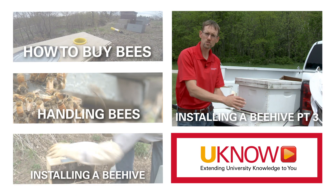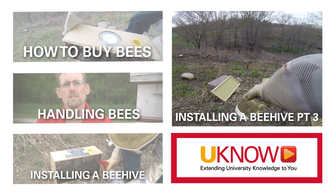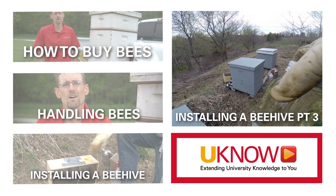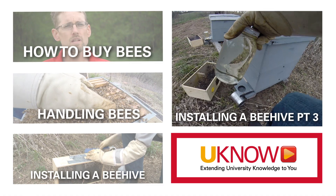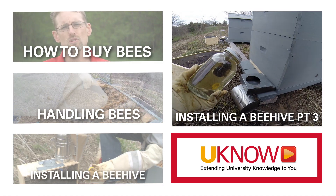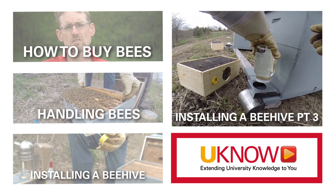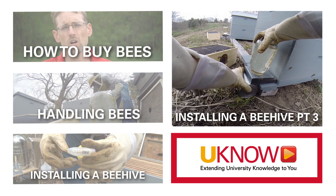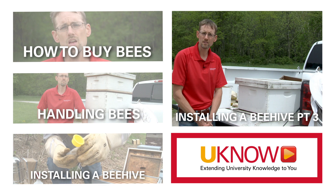Once your bees are installed you have to feed them. You're going to take your hive entrance feeder and add a quart to it. Those bees will need to be fed one quart of sugar water every day — which is a one-to-one ratio of sugar to water. Be prepared: those bees need that early on in the life cycle of a new hive.